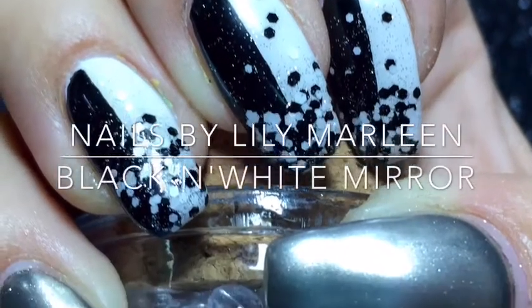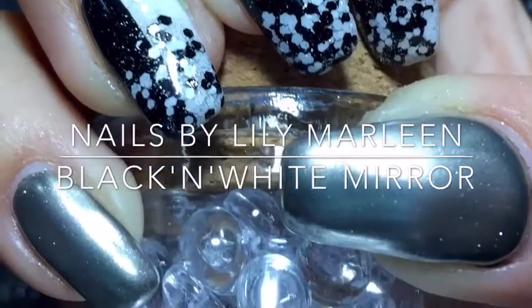Welcome to my channel Nails by Lillie Marlene. This is my black and white mirror manicure.